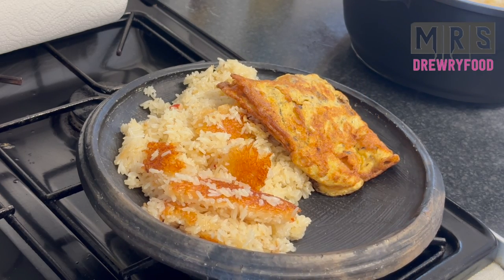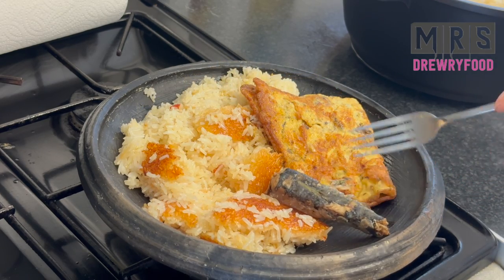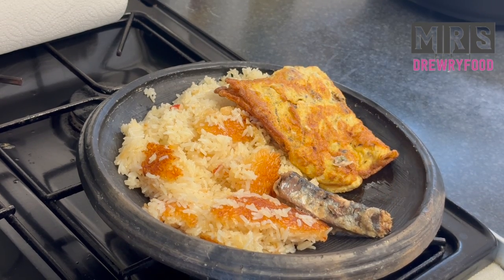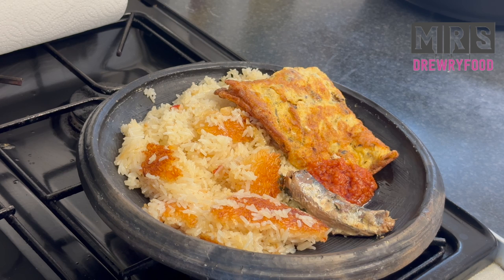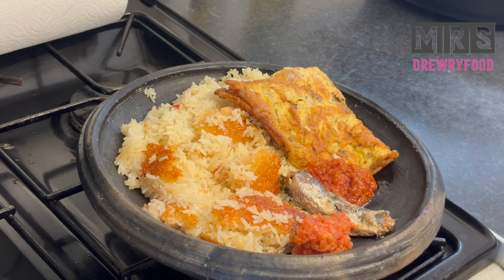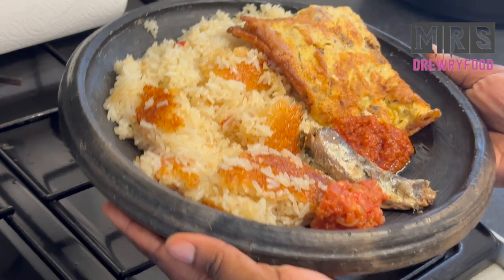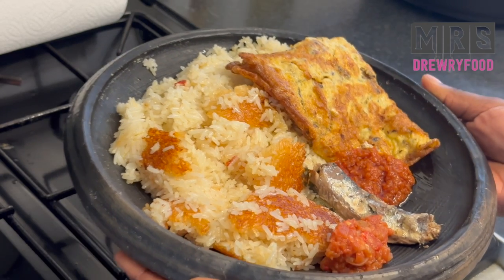I'm going to add my fried egg to it, and I also reserved a little bit of sardine for him. Then I'm going to add two types of hot pepper: the first one with a little bit of tomato — the one I used for the omelette — and then a fresh raw tomato sauce with tomatoes and onions. And that's it. Look at this, it's so inviting, it's amazing!